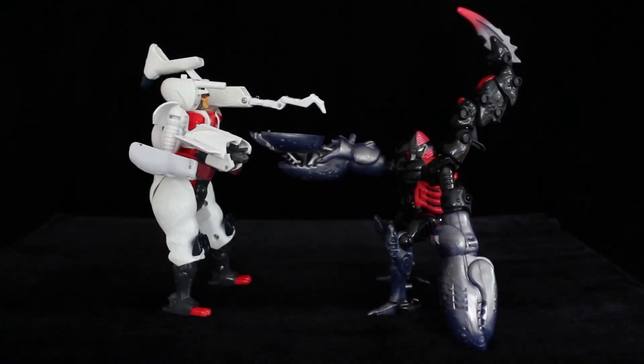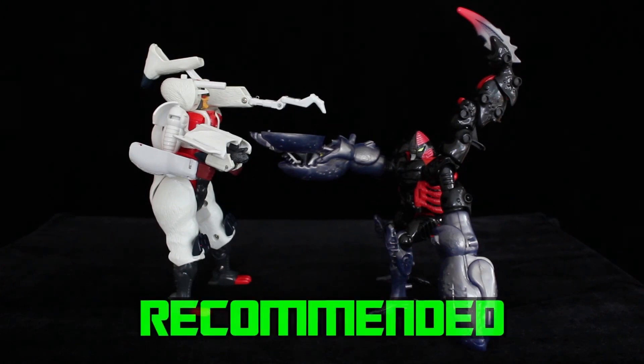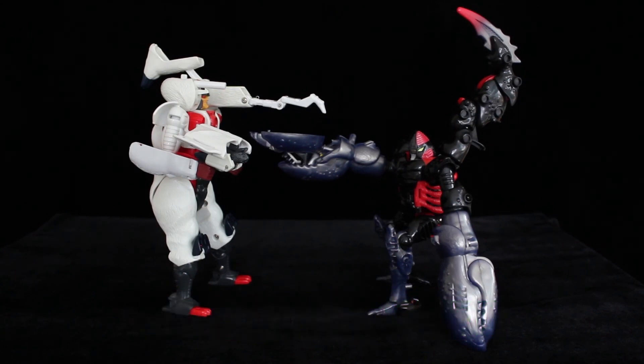If they were to ever Generationize Beast Wars Scorponok, I hope that, amongst other things, they reimagine the Cyberbee gimmick — as it's an otherwise great design for a very undeveloped character from my childhood series. Well, he got to be Sub-Commander I suppose. It's not like they ever replaced him, right?